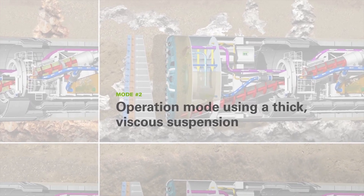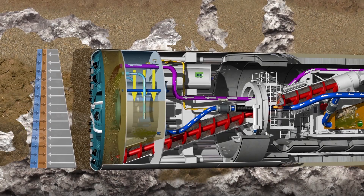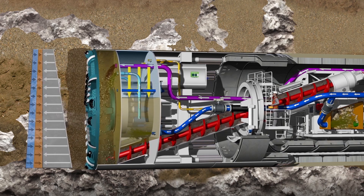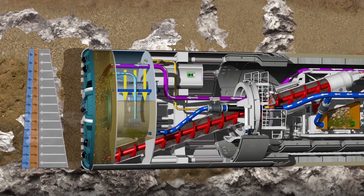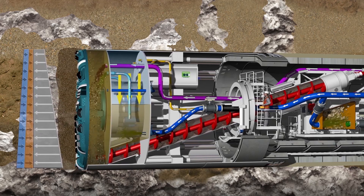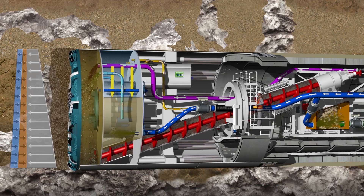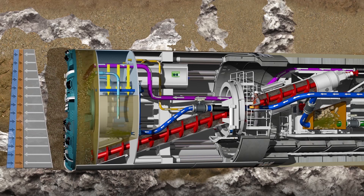Operation mode using a thick, viscous suspension. This operation mode enables the use of a viscous support suspension to achieve a support material of maximum density in the excavation chamber. Thus, the tunnel-face support can range between liquid support, usual with a MixShield, and the ground-paste support of an EPB shield. The face support pressure in this operation mode can also be controlled by an air bubble, as in the MixShield principle. The screw conveyor makes it possible to discharge the highly viscous support material in combination with the excavated material.